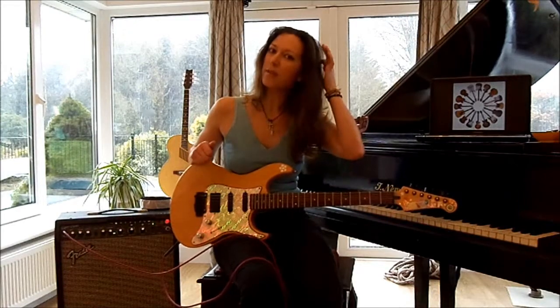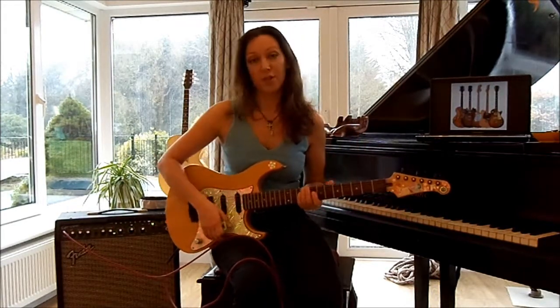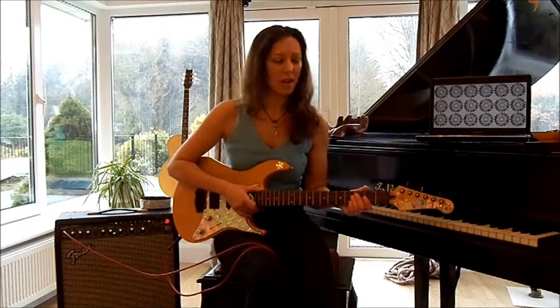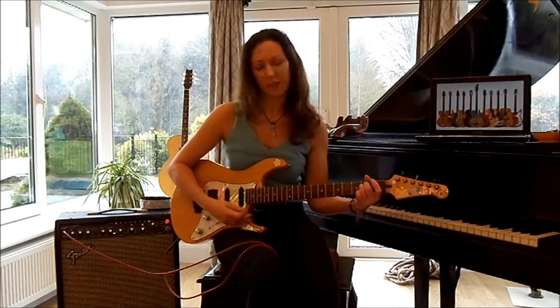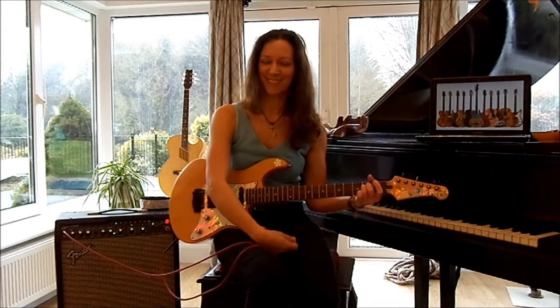It is quite important that we have the guitar plugged in, or there's no point having an amplifier other than to look good, which they do. But your guitar will be very quiet like this, instead of like that.